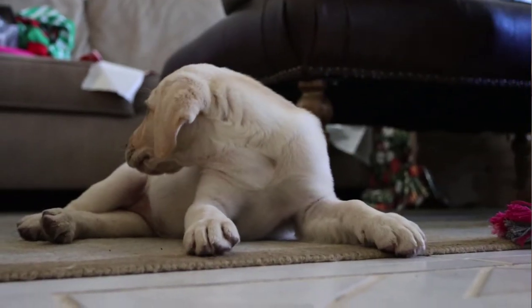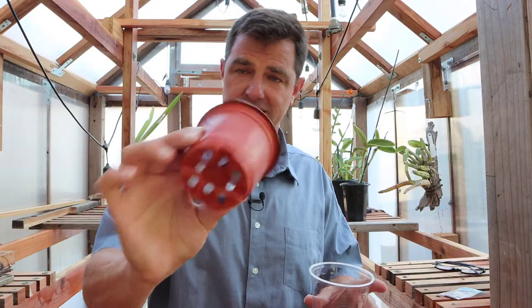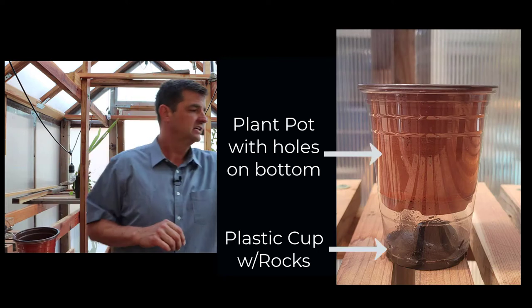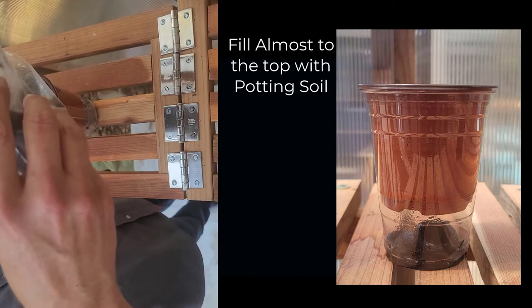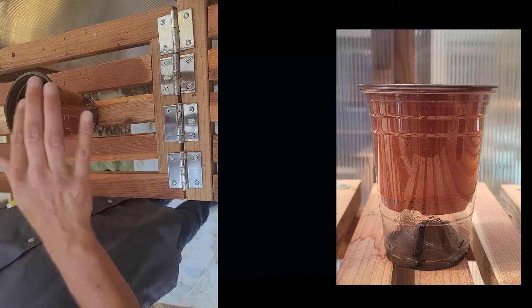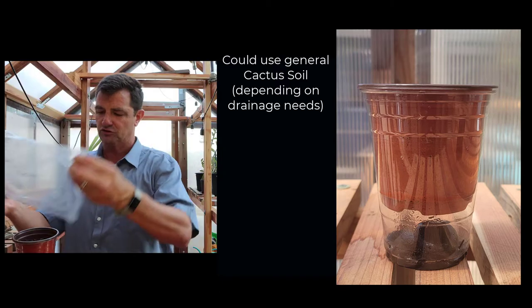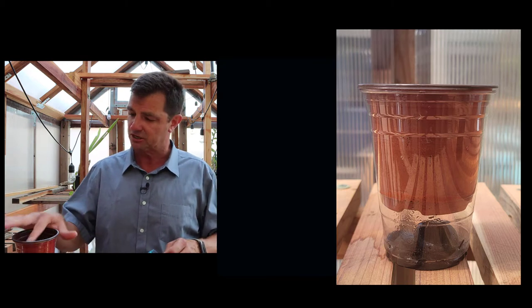I'm going to take my pot and a clear plastic cup, and put a couple of rocks in the bottom of that cup, then put the pot in like that. In this case we're going to use typical potting soil that we hand out to our students. Depending on what you're growing, you might find it useful to use cactus soil for better drainage, but here we're using good old-fashioned potting soil.